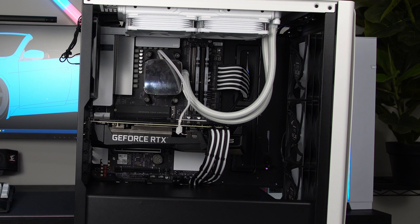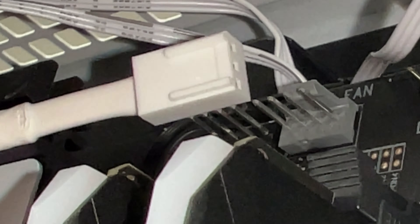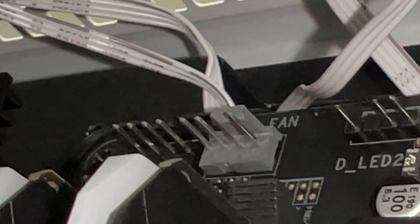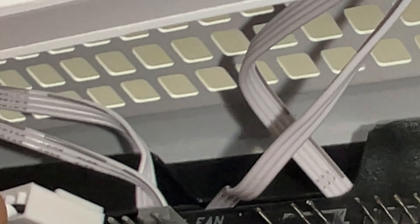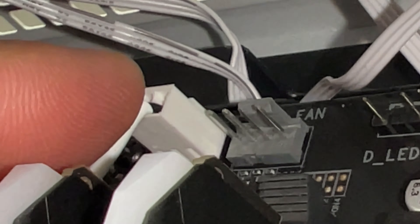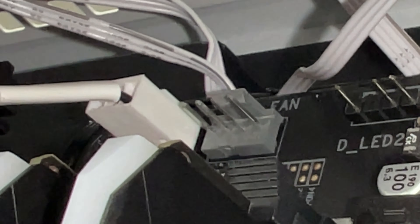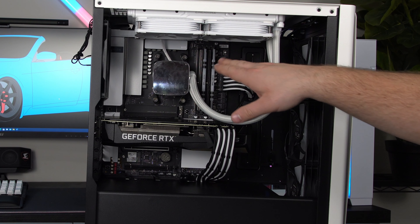I'll show you how to plug these in. This is going to be a little hard to show you — I'm holding my phone. You can see this little rail; I know it's a three pin only and these right here are four pin, but you align this rail with that one and it slides right on. That's plugged into the optional one — that's how you'd plug in the pump. I'm going to run it up and to the back.